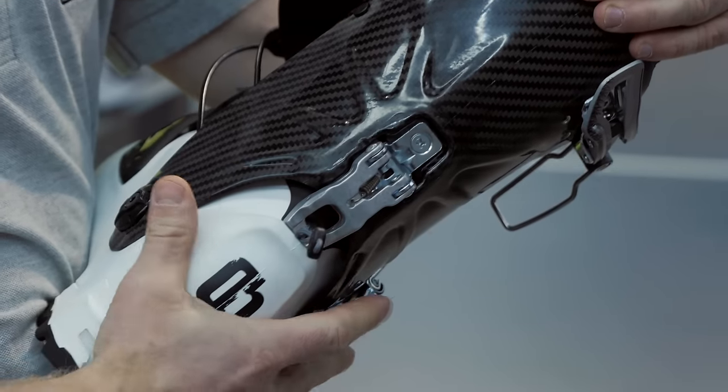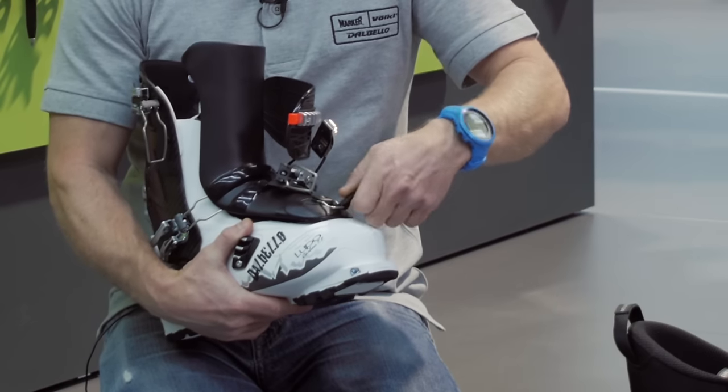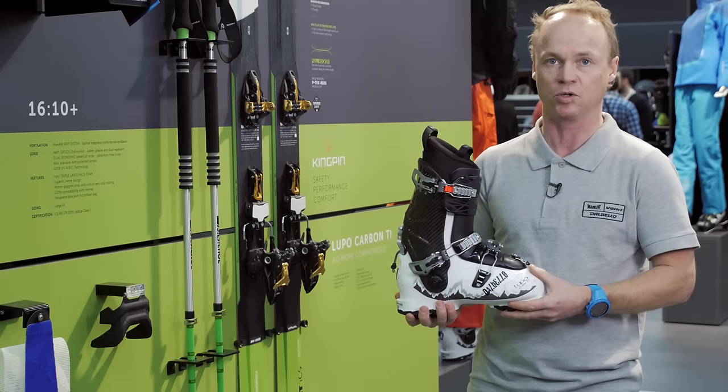We've got a carbon cuff and a really easily removable tongue. So not only have we saved about 350 grams on the weight of the boot, but we also increased the range of motion.